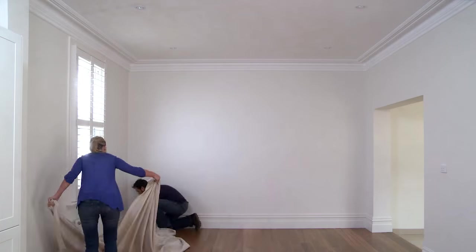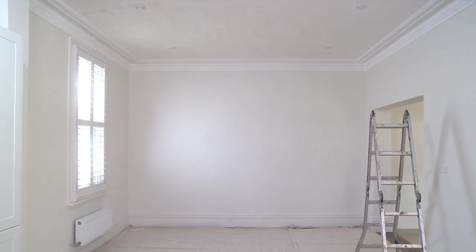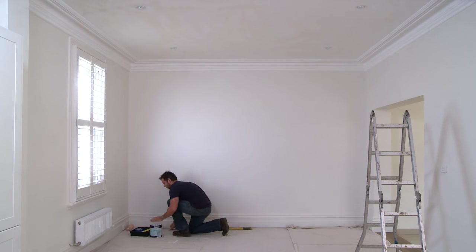You might think that painting a ceiling is a little daunting, but as you'll see, it's really not hard. Before you begin, put your drop sheets down, then grab your ladder, brush, tape, roller, extension pole and tray.